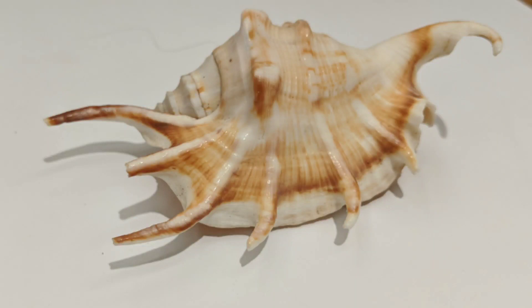Thanks for clicking on my video. I'm going to do a drawing of this seashell on black paper with white Prismacolor pencil.